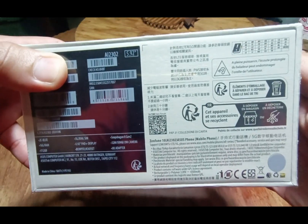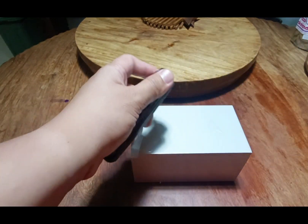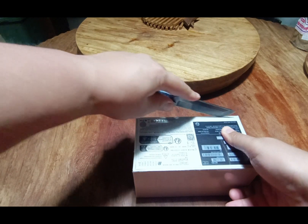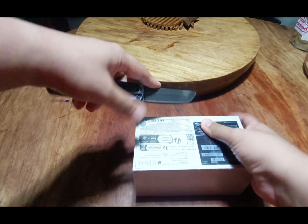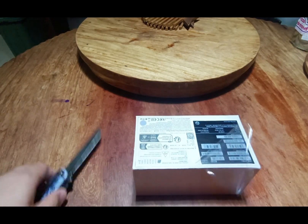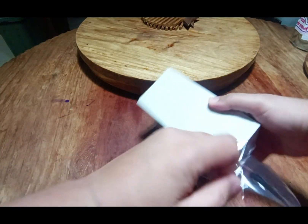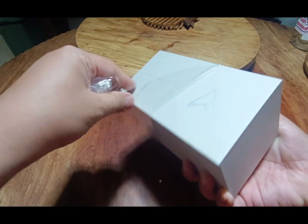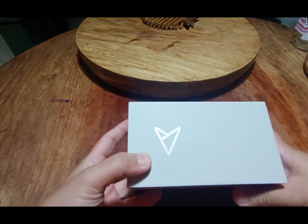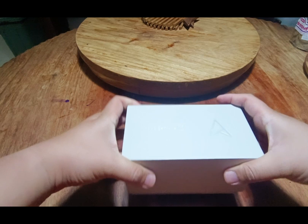The unit came straight from Hong Kong, hence the special thanks. Here we have a sealed box and we can see the markings and details of the unit at the bottom. Let us just open it — be careful with a knife or scissors. As you can see it's well sealed, and here we have the box with some markings on the Asus Zenfone.